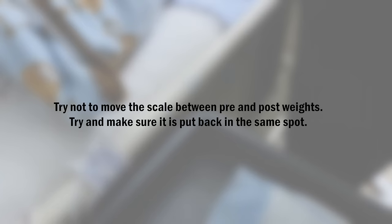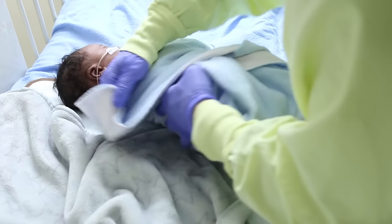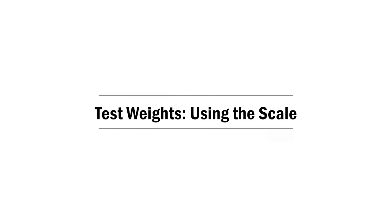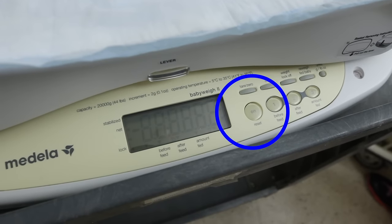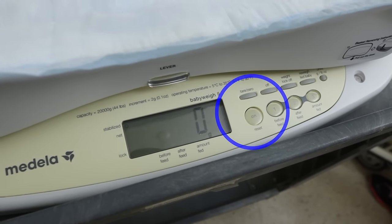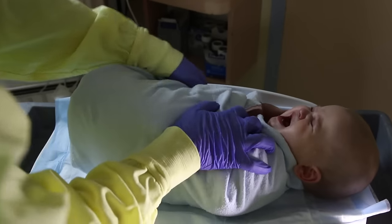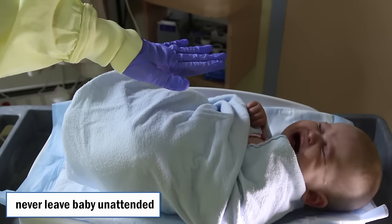If possible, try not to move the scale between pre and post weights; otherwise, just try to make sure it is placed back in the same spot. Swaddle the baby in a blanket to reduce movement. Turn on the scale and wait for the beep when the zero appears on the screen. Place the baby on the scale, ensuring that no part of the blanket is hanging over the side of the scale. Keep your hand hovering over the baby.